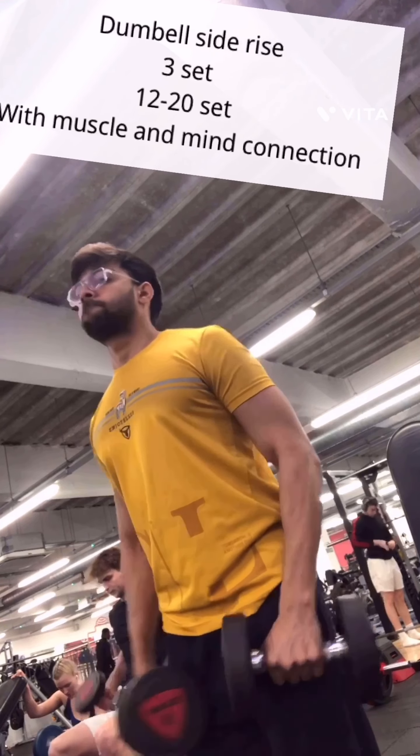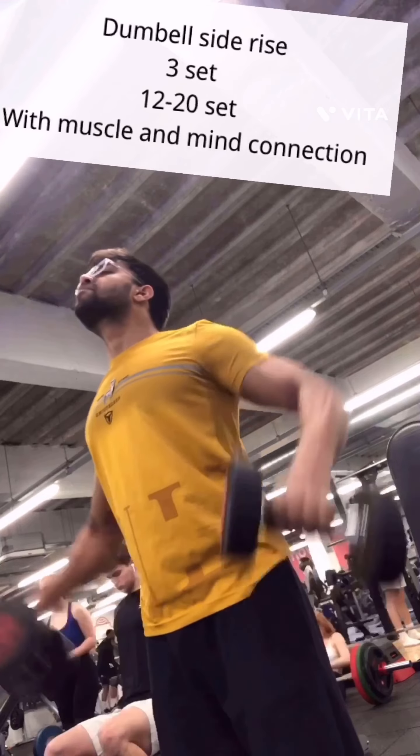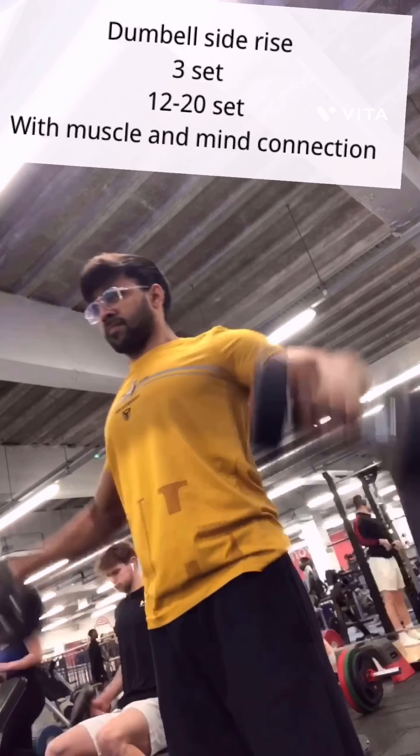Dumbbell side rise. 3 sets, 12-20 reps. With muscle and mind connection.